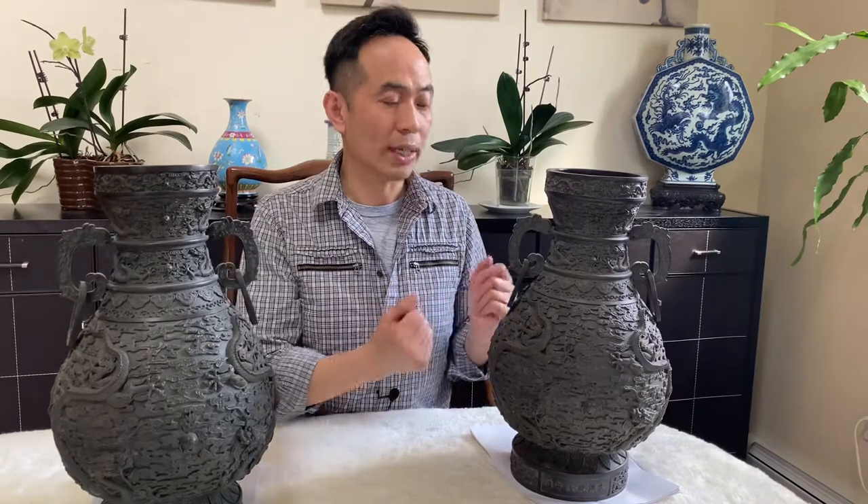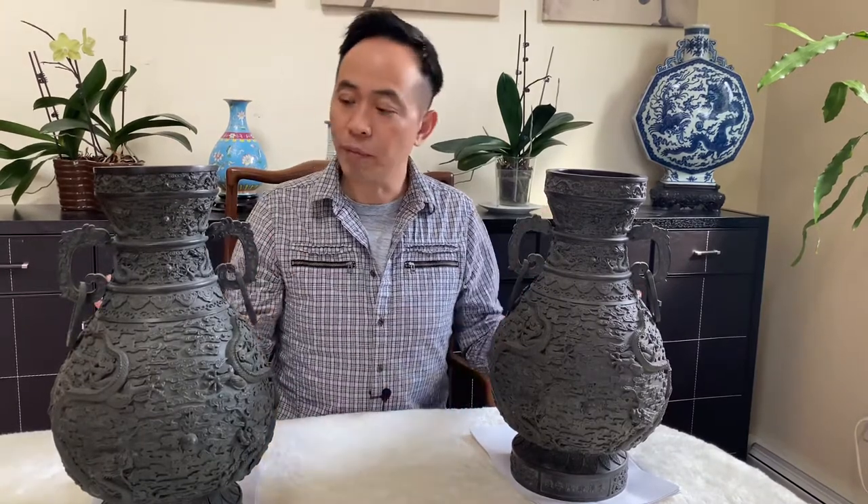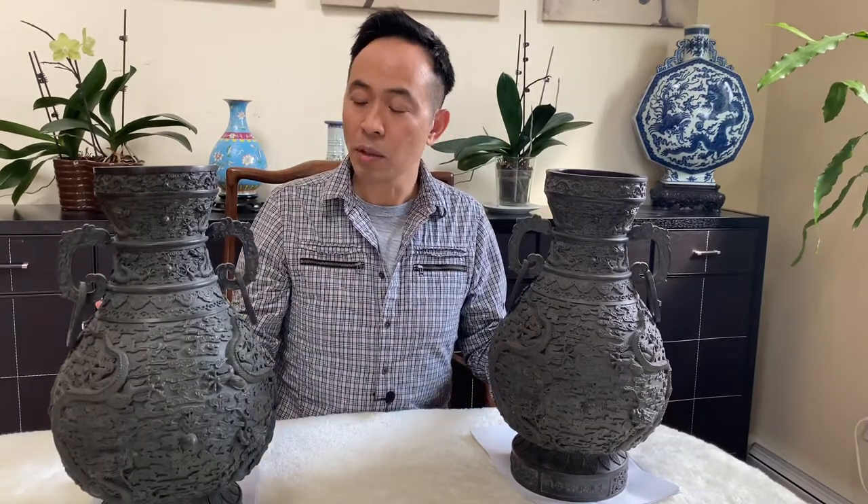Today I want to talk about Chinese 18th century bronze ware. I have a set up here — a vase — and there's a similar set of five that sold in Hong Kong in 2018 for millions of US dollars.